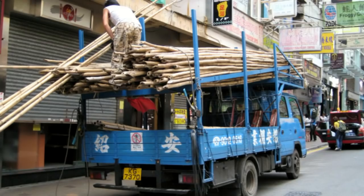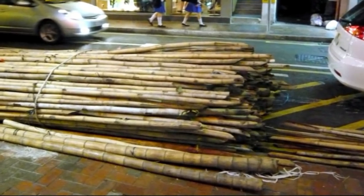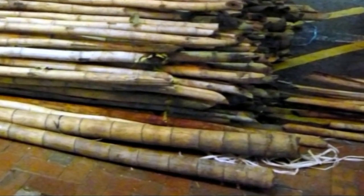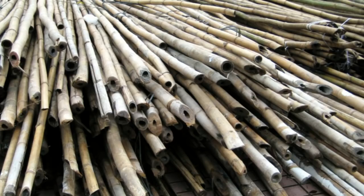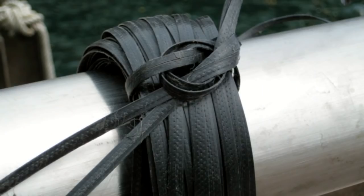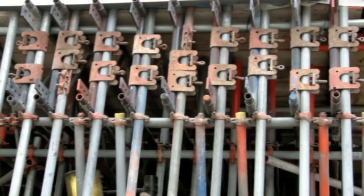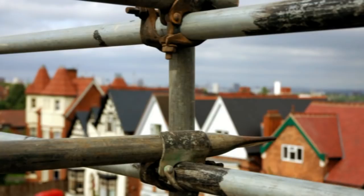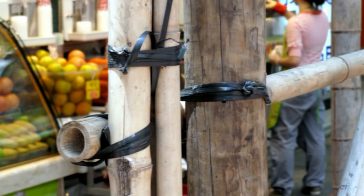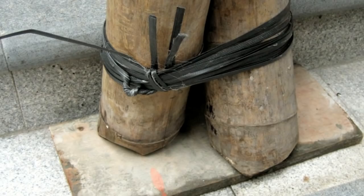For all these death-defying feats, the basic tools and materials are deceptively simple: namely the thick bamboo poles, the thin bamboo poles, and plastic ties. This simplicity is obvious by comparing the over one dozen kinds of connectors used in metal pipe scaffoldings with the simple knots made from plastic ties used in bamboo scaffoldings.